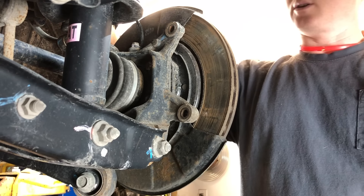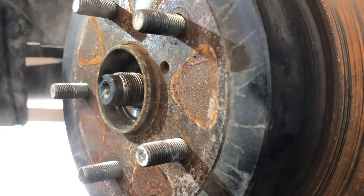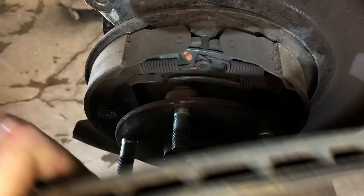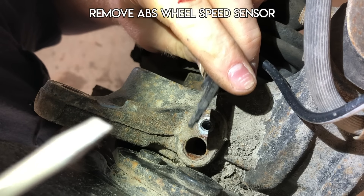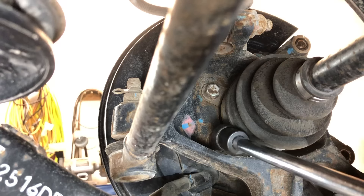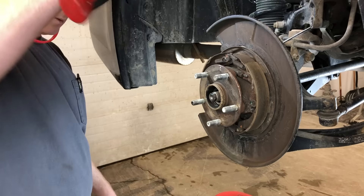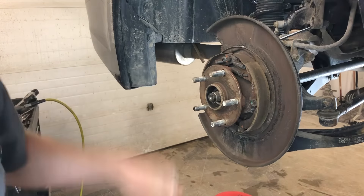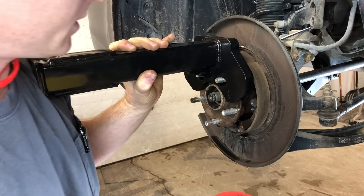Usually I hang it on a little S-hook, but I'm just going to set it on top of the controller. Now you want to try to remove this rotor. There's four of these — two on each side. Those are a 14 millimeter. Before I forget, let's put a little rust penetrant in here.